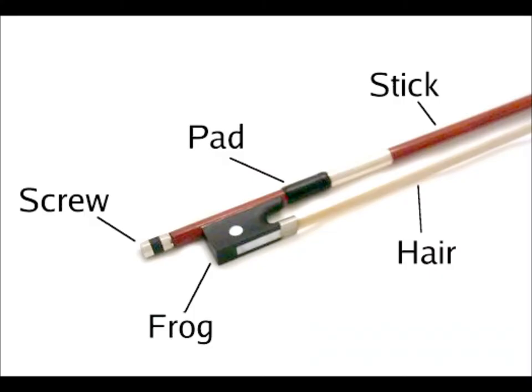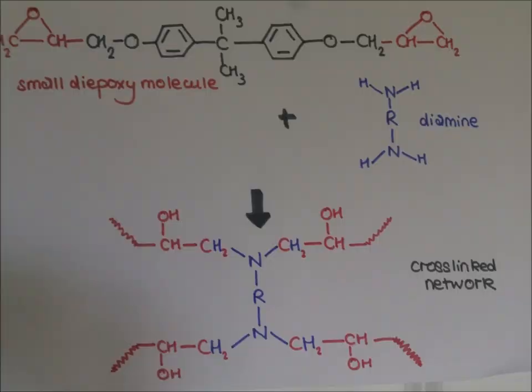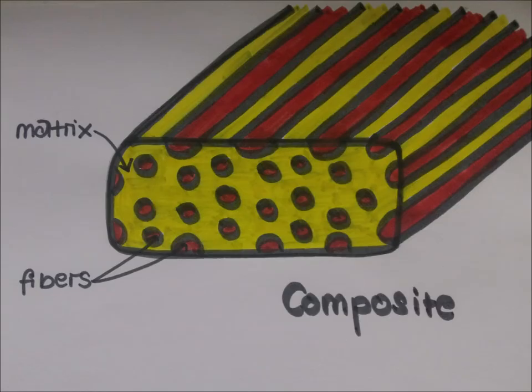Carbon fibre bows are made of carbon fibre epoxy resin composites. Carbon fibre is a polymer which is a form of graphite in ribbons. These ribbons pack together to form fibres, and it is made from polyacrylonitrile. The epoxy resins are made of two parts, a diepoxy and a diamine. Together they react and form a cross-linked network. These two materials form a composite made of carbon fibre fibres and an epoxy resin matrix, with the fibre embedded in the matrix to strengthen it.